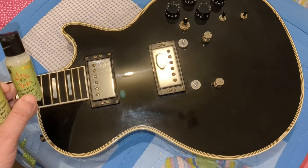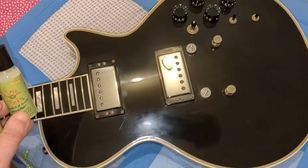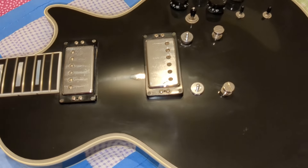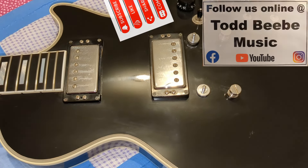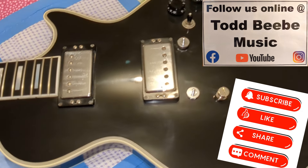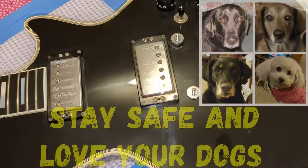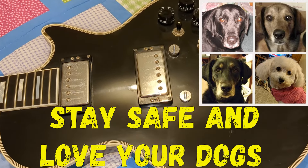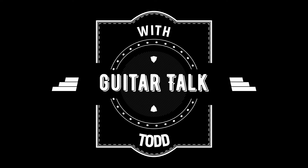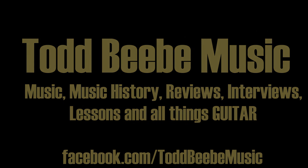Keep on watching this channel — we're going to have all kinds of work we're doing to this guitar to get it back into playing condition. So stay tuned. Thanks so much for checking in and joining me today. Let me know what you think, comment below. Find me on Facebook at Todd Beebe Music. Please hit that subscribe button in the lower right-hand corner. Stay safe and love your dogs. Take care.